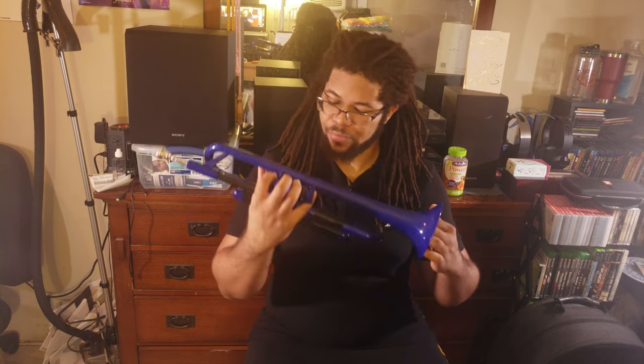So that is the first look at the Blue P trumpet. I will be doing a full review on this in the future so we can get a more in-depth look at it as I have more time to really play around with it and see its capabilities, positives, and negatives.